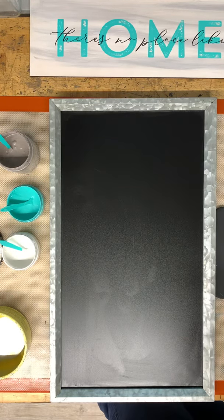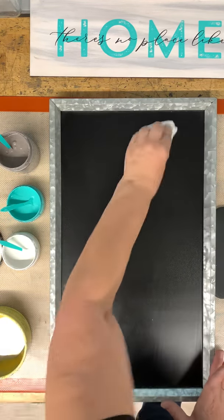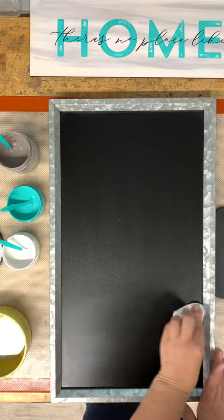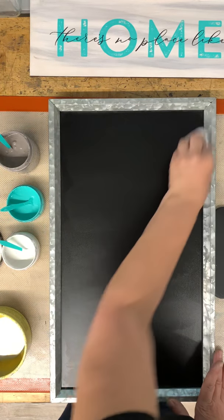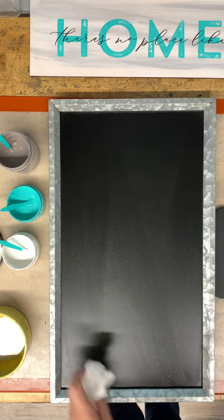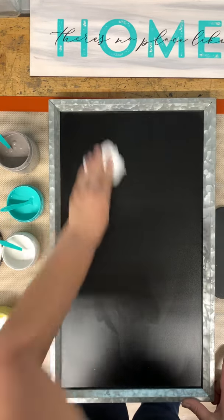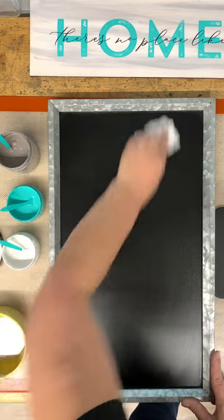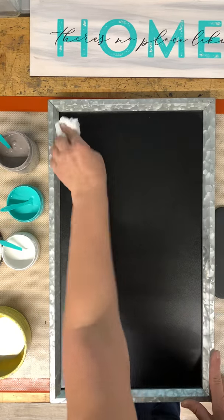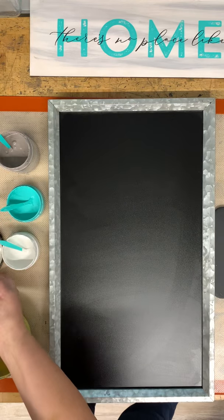Then take a paper towel and you're going to wipe off the excess, so you're just putting this thin layer that will be in between your transfer and your surface so that your transfer doesn't stick — especially since it's a brand new transfer. Okay, that should be good. Let me move this chalk paste out of the way.